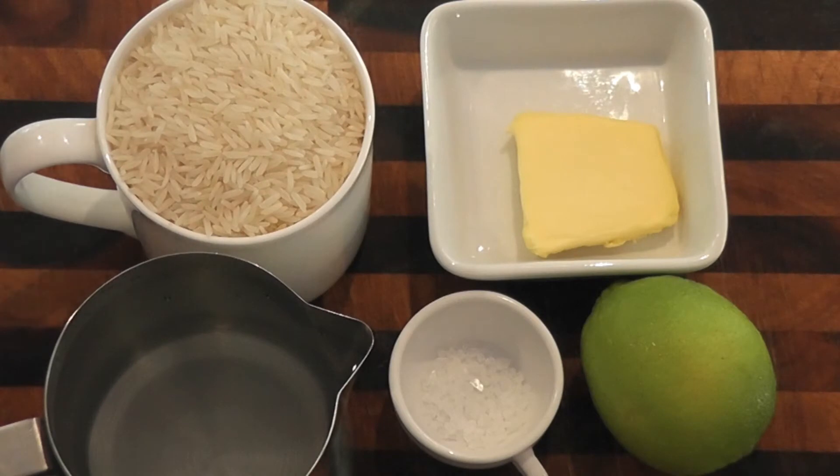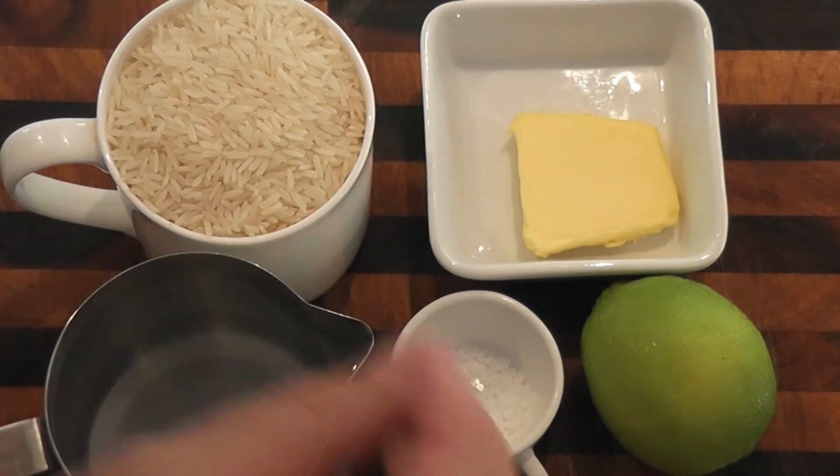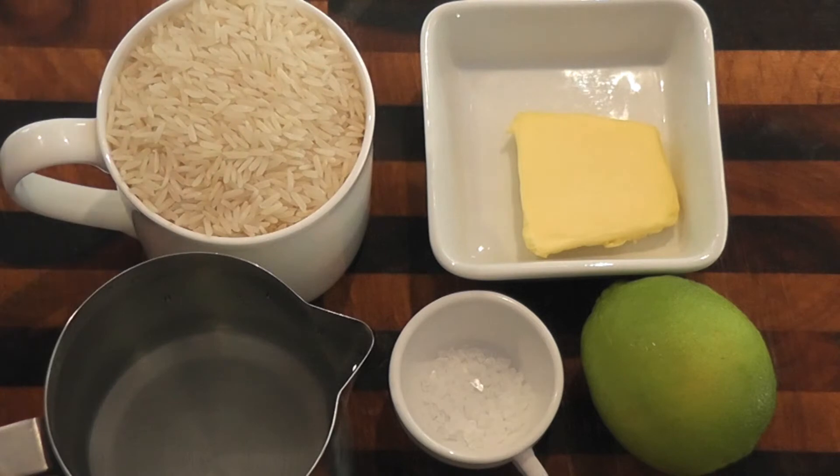Here we have our ingredients for our basmati rice. I've got one cup of basmati rice, one and a half cups of water, and some salt — that's all you really need. But what I'm going to add to make it a little bit special is half a tablespoon of butter and some lime juice.